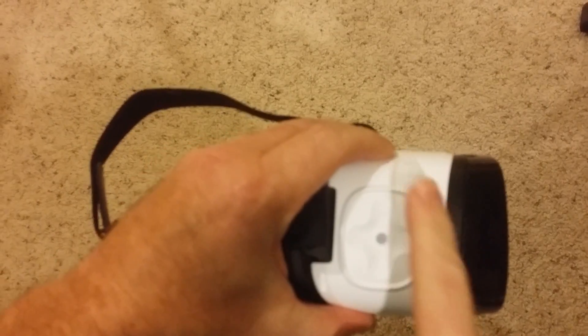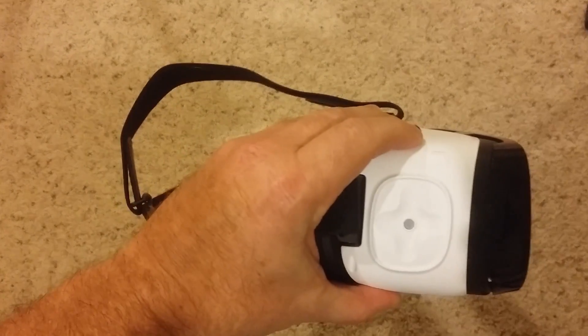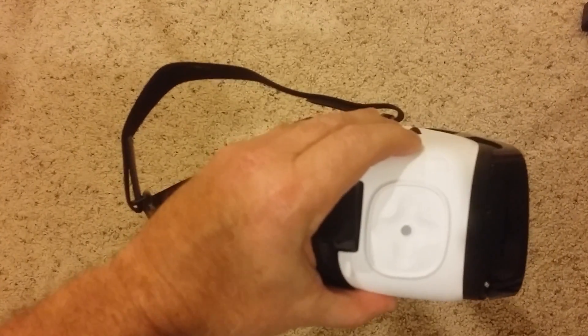Once you have your phone in it, this is where you control it back and forth, and that's kind of like your tap button, your click button. And this makes you go back right here.